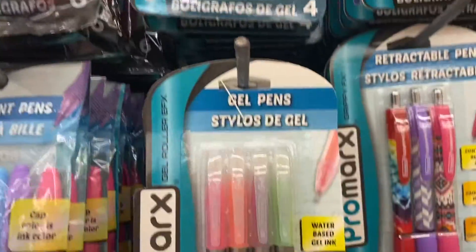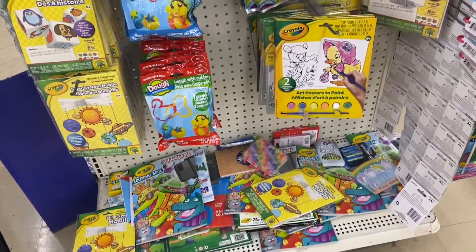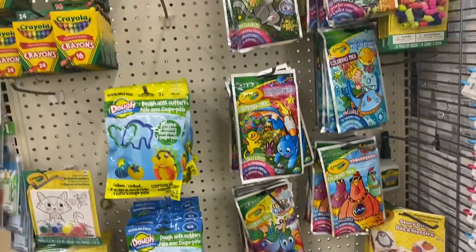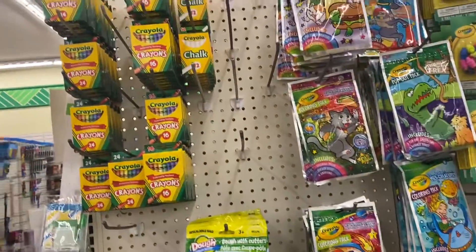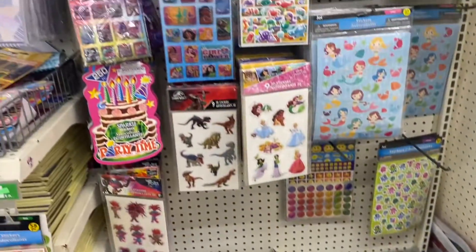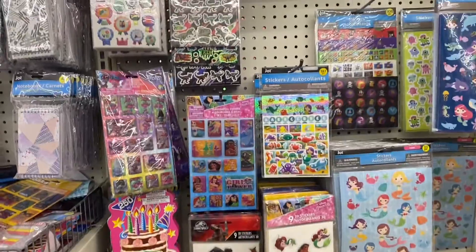Pens are though — be sure you stick around for my next video. I will be trying out a bunch of new pens I picked up at the Dollar Tree, and of course they have a wonderful selection of name-brand Crayola items. The stickers are always really good too.